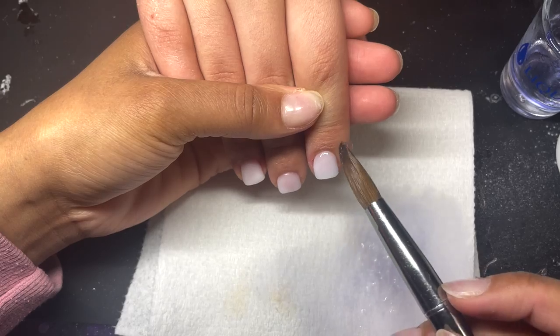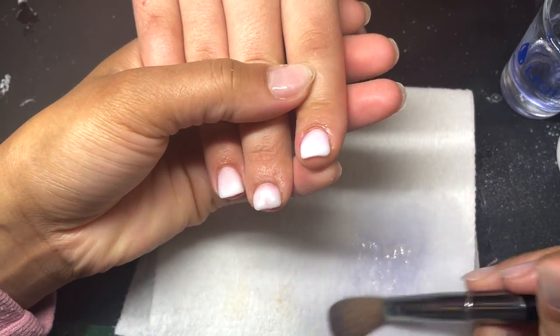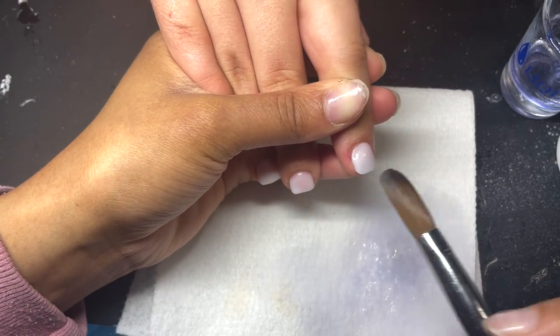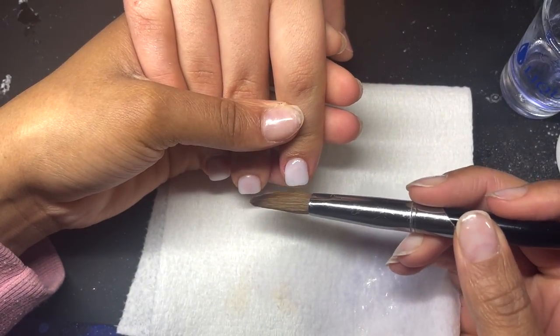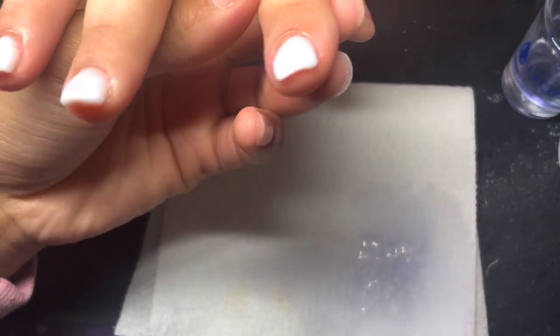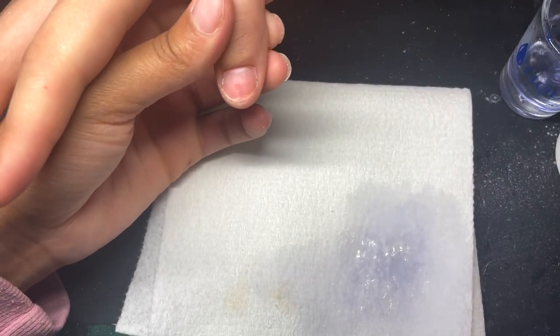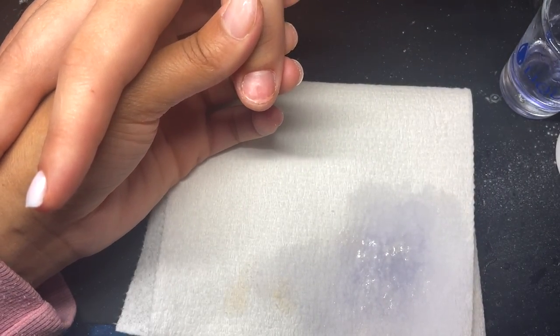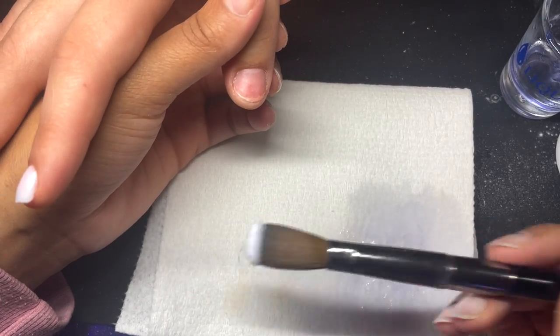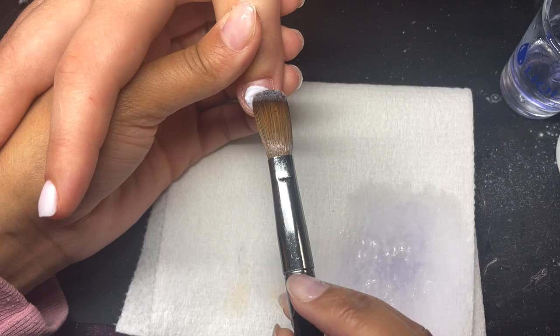Her previous set was the birthday set I recently did — it had the Capricorn symbol, and that's still on my channel if you want to watch it. She was ready to go back to this normal length; this is what works best for her and she's trying really hard to grow out her nails. The thumb is a little bigger, so sometimes I split the thumb into more than one bead.